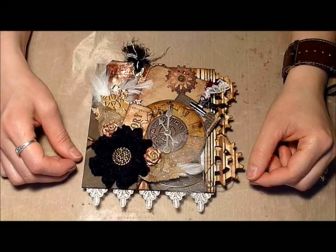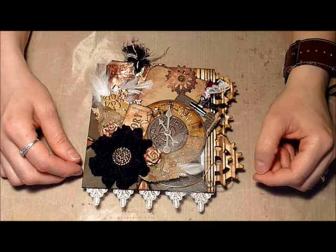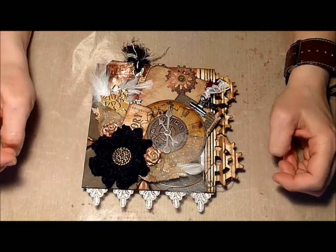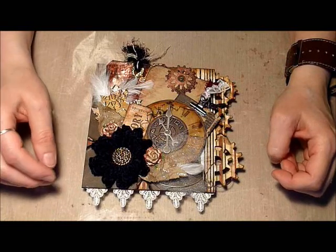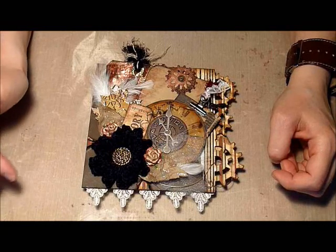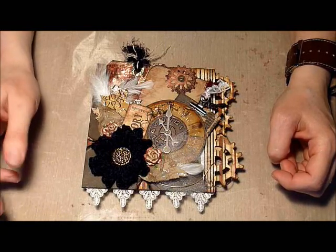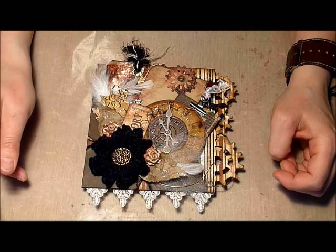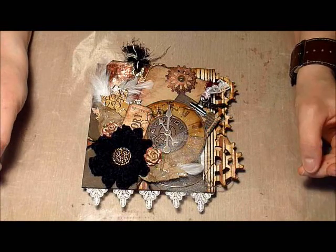Hello everyone, this is Monique from Butterbee Scraps. I just wanted to show you a page I created for a swap that I joined over at Life on the Scrap Beach. It's hosted by Crystal Booth. You could choose from a couple of paper lines and I chose the Bow Bunny Time Piece collection. The theme was the Vintage Grunge Time Capsule, so I made mine look quite grungy.